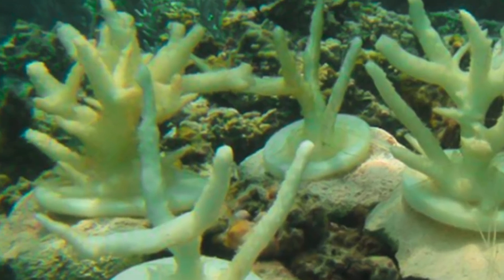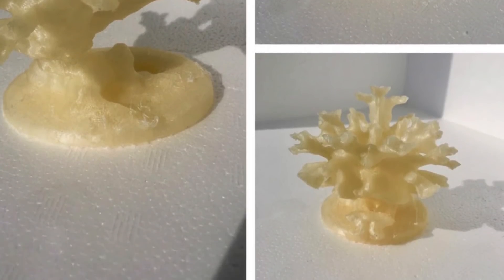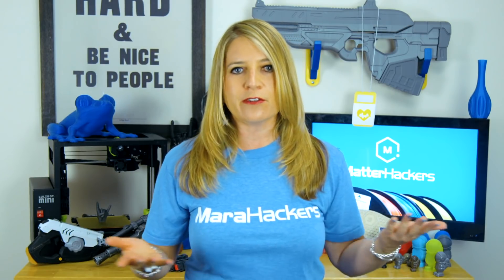To create the 3D printed corals, Emily started with real coral skeletons that she had in her lab and used Autodesk Netfabb to model them. She was then able to manipulate their complexities using Cubify Sculpt to add and remove branches and make spaces in between bigger or smaller.